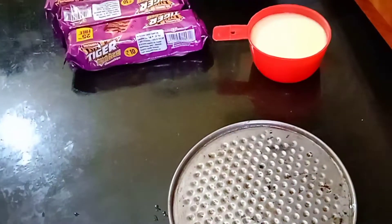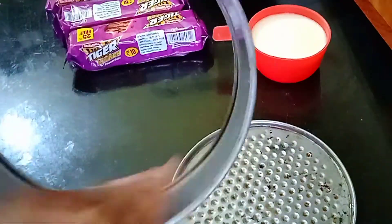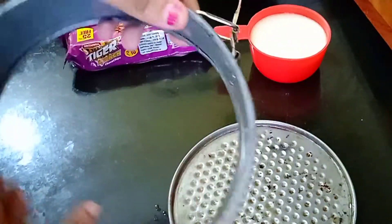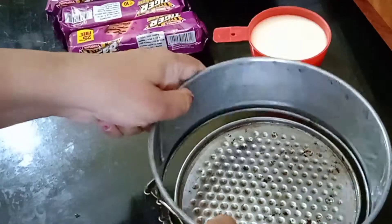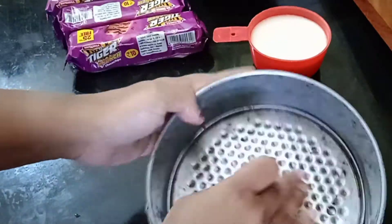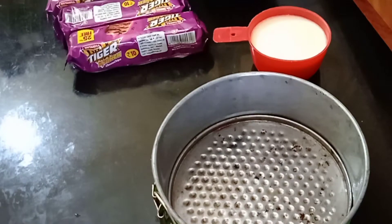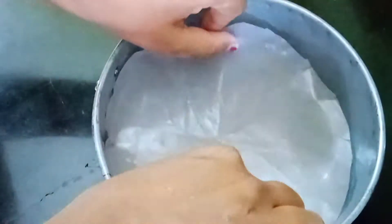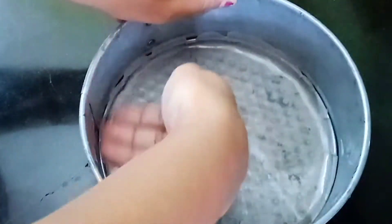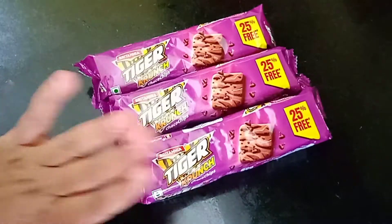If you do not have a cake mold, not to worry — you can also make this cake using different kinds of aluminum vessels and even using a pan. It's done. Now I place butter paper and gently press it. Keep aside, let's prepare the cake batter.